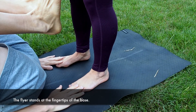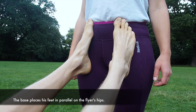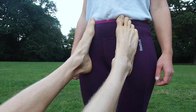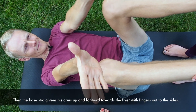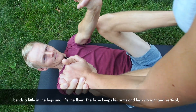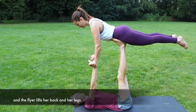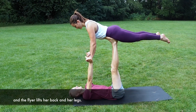The flyer stands at the fingertips of the base. The base places his feet in parallel on the flyer's hips. Then the base straightens his arms up and forward towards the flyer with fingers out to the sides, bends a little in the legs and lifts the flyer. The base keeps his arms and legs straight and vertical and the flyer lifts her back and her legs.